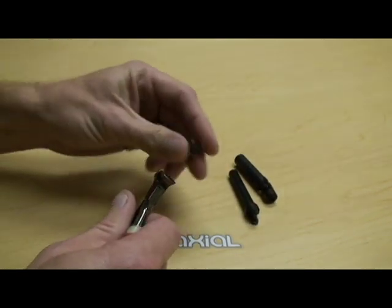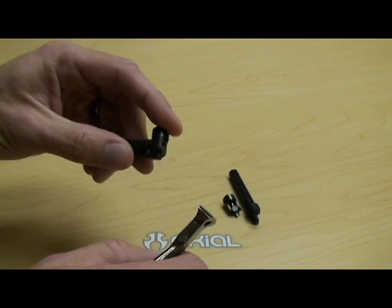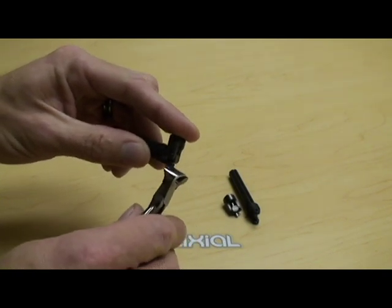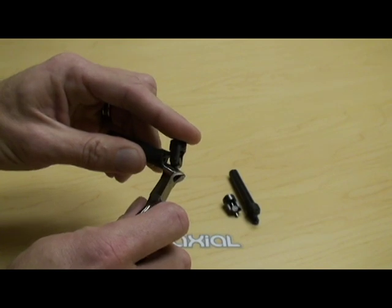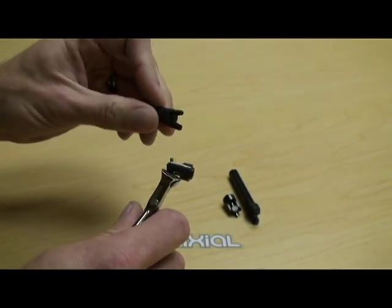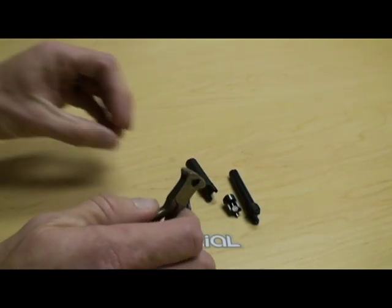Same can be done for the female side. Again flip the yoke up. Hang on to it with your index finger. Insert the blade between the plastic and the metal. A little squeeze. Pops right out. That's the simplest way to disassemble our drive shafts and yokes.